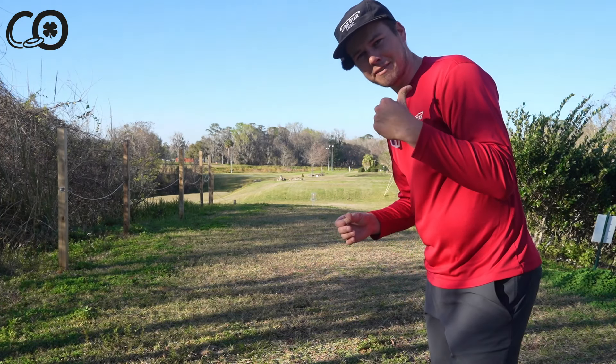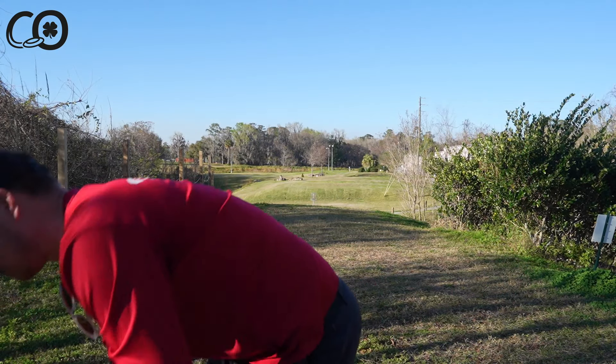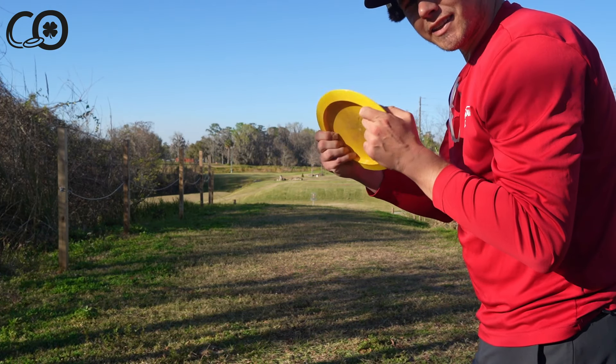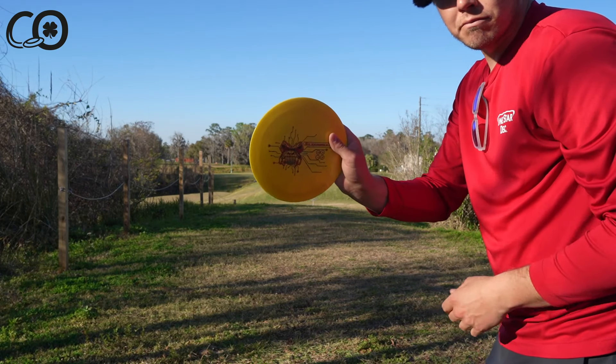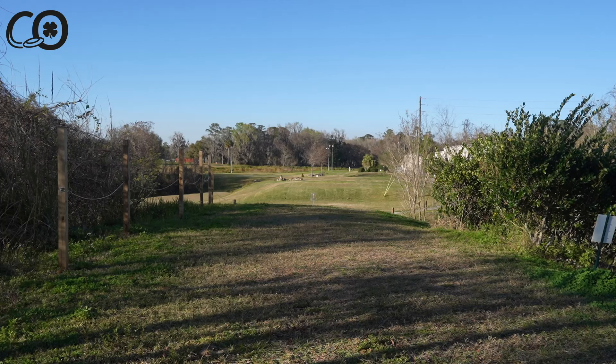If you didn't watch the Silverback review, go back to the last video and check out how it's flying. For a quick review: that one was the Clutch plastic, a little bit softer. This one coming up is the Savage plastic, a little bit stiffer.